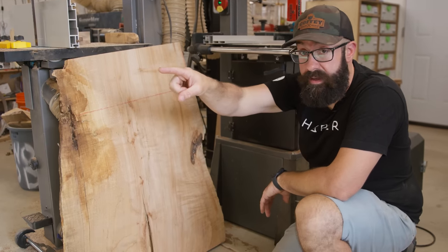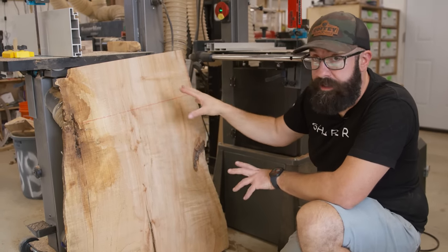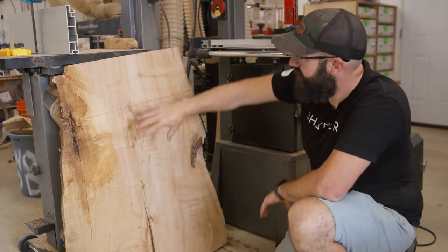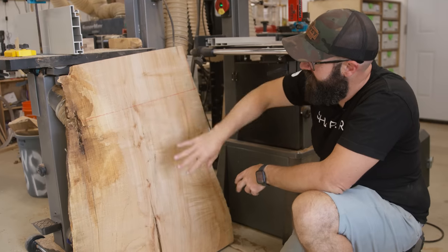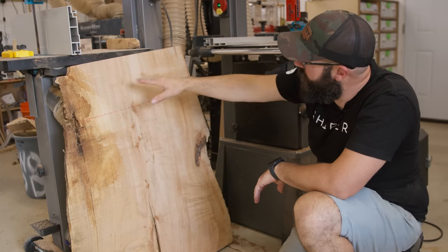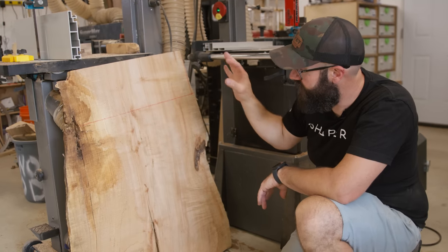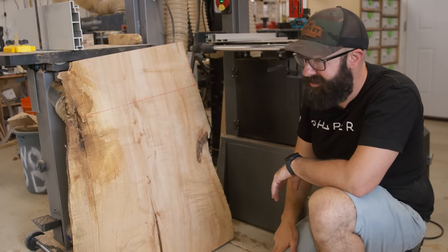This is an offcut from the main desk and I want to use it for my drawer fronts. What's really appealing to me is that I can have a continuous grain down my drawer fronts. It's actually going to be flipped 90 degrees so it won't look exactly like this, but the point is I want to start marking this up and cutting it down to the rough size I'll need for those drawer fronts, and start getting epoxy in here to stabilize it, because as you can see it's not in great shape.